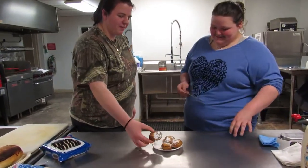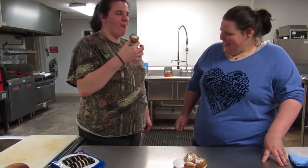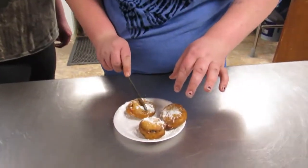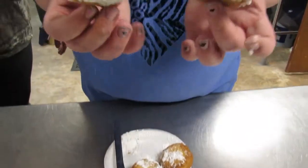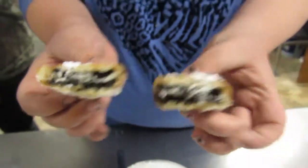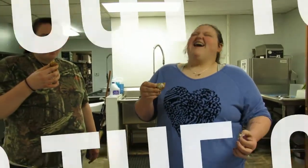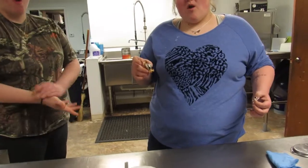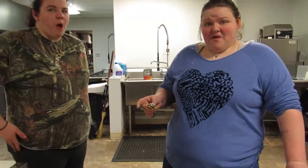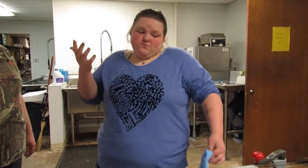Eat it, taste it! That makes the Oreo very soft. That's what the inside looks like. I'll try the other half. Now I feel like dude behind the camera. Shout out to dude behind the camera. Oh my God. They're very sweet. Those are very good though. They are sweet.